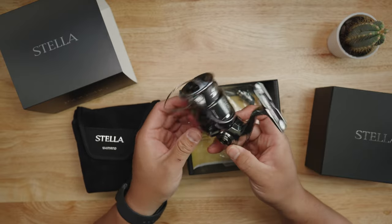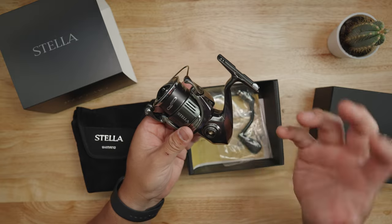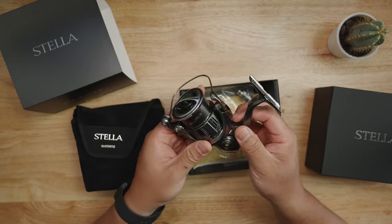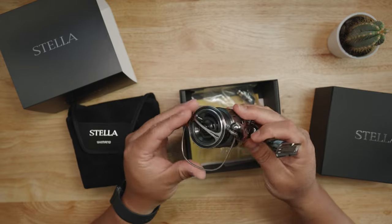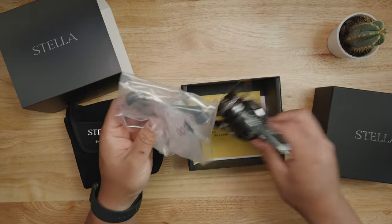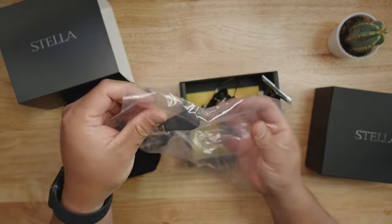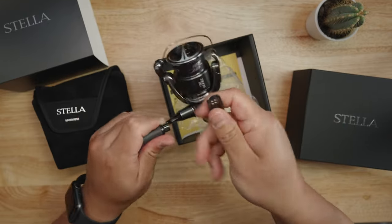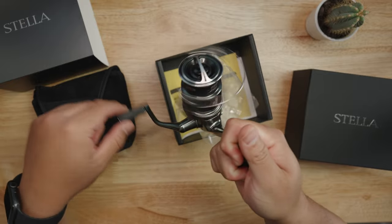Wow, that's a pretty color. I remember the old Stella was more like a dark chrome, but this is like a chrome charcoal matte gray. This color is sweet! Let's put the handle on real fast. We got some extra drag washers there which we don't need. Tighten it up — nice hand tighten right there.